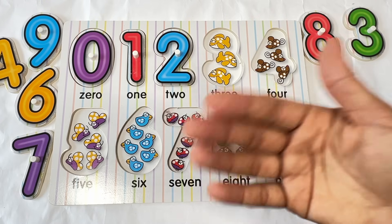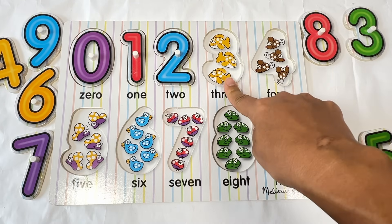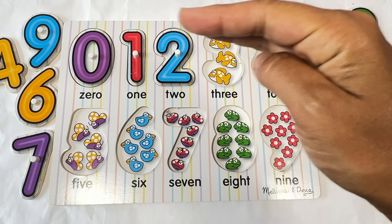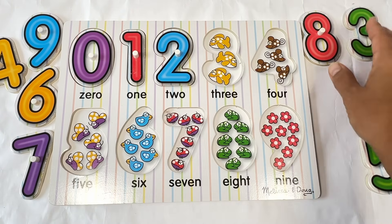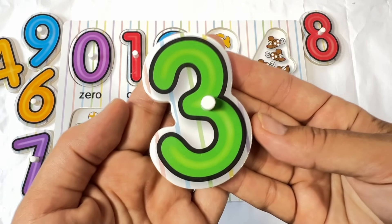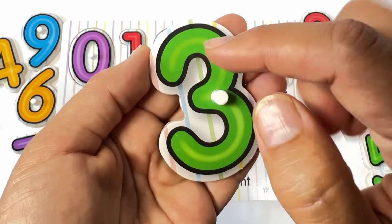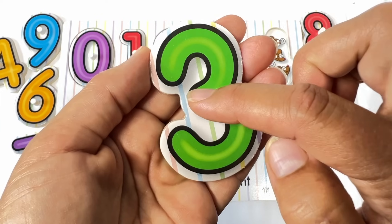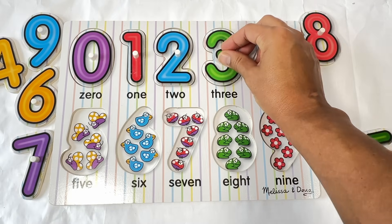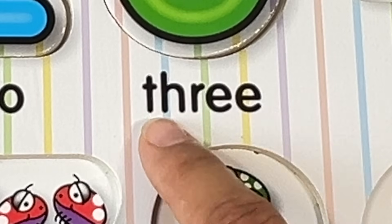Letters have sounds and they spell words. And numbers tell us how many there are of something. Let's count how many are in this number. One. Two. Three. Three fish. Let's look for the number three. I see it right here. Three. What color is this three? Yeah, it's green. I like the color green. Do you? Let's trace the three. Start at the top, curve up and come to the middle, curve down and around. Three. Let's put the three on top of the fish. And let's spell the number three: T-H-R-E-E. Three.